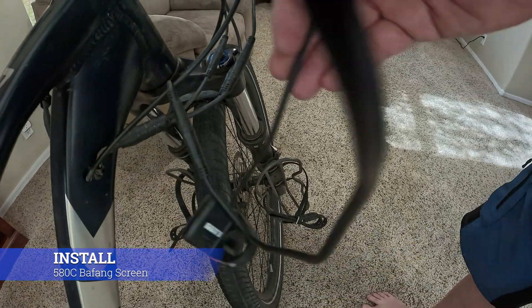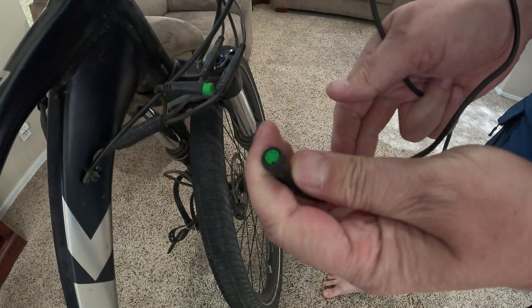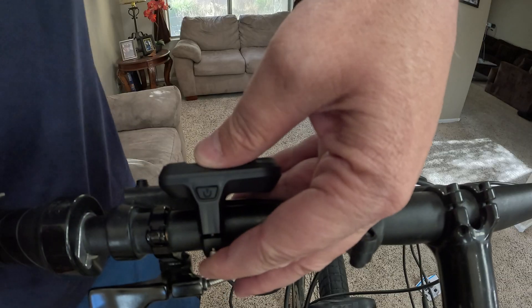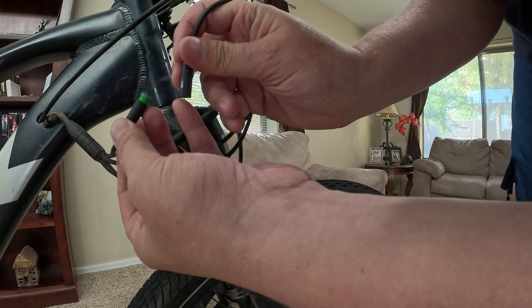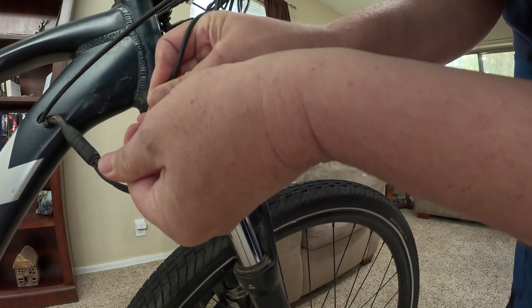I'm going to take off the current screen — you just simply unplug it and the uninstall is done. For the new one, install it onto the bars and line up these two arrows. They're really hard to see, so you can use the two notches instead — that works just as good, maybe even better because they're more visible. Plug it in and just like that, installation is done.